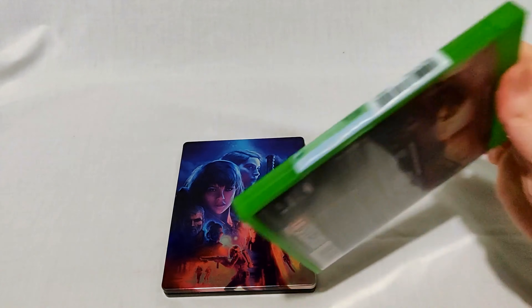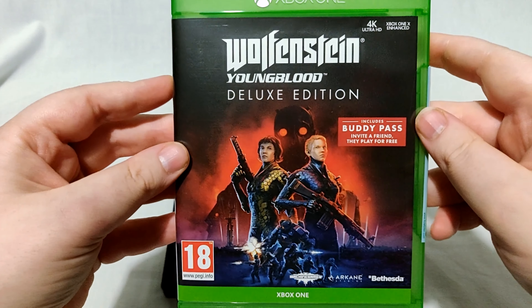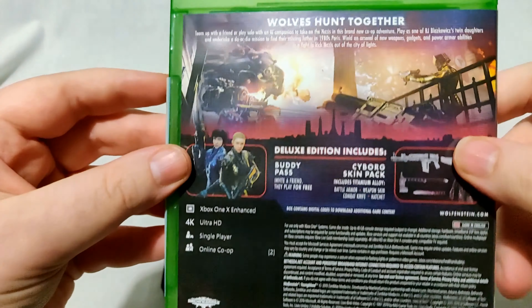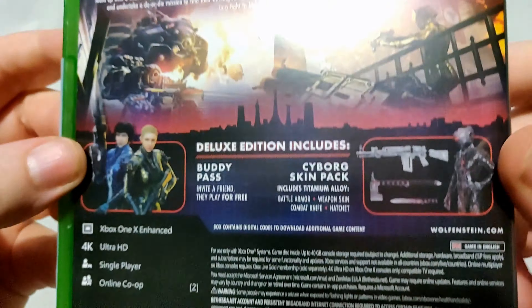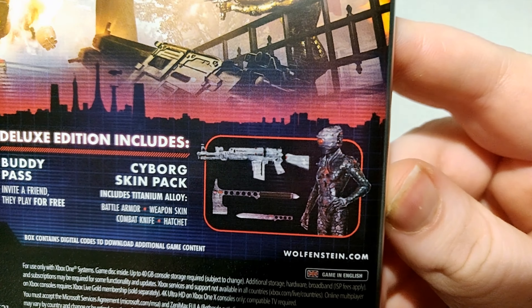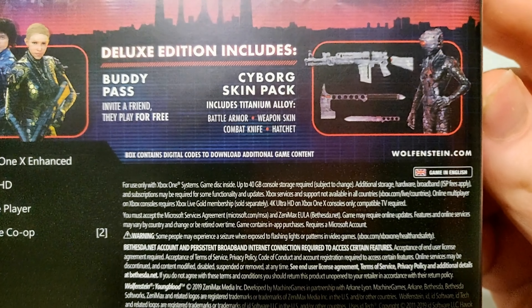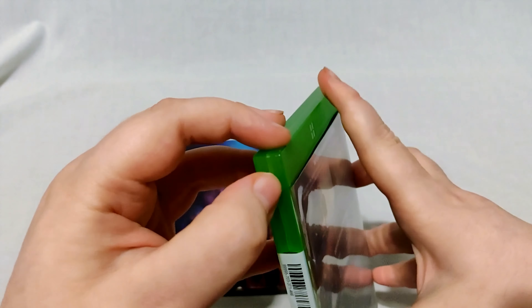Yeah, as you can see the cover of this deluxe edition is a little different from the standard one — very nice art for this game, I think. So there's the buddy pass — a friend can play for free. You also get the skin pack, so there's a digital download code for that stuff as you'd expect.